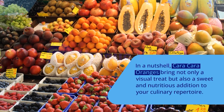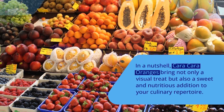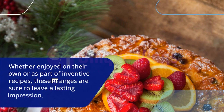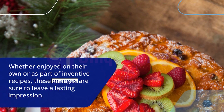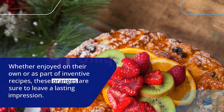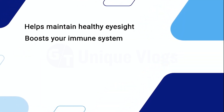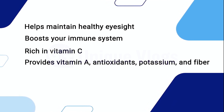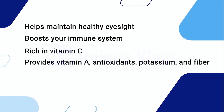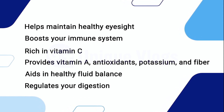In a nutshell, Cara Cara Oranges bring not only a visual treat but also a sweet and nutritious addition to your culinary repertoire. Whether enjoyed on their own or as part of inventive recipes, these oranges are sure to leave a lasting impression. Benefits include: helping maintain healthy eyesight, boosting your immune system, being rich in vitamin C, providing vitamin A, antioxidants, potassium, and fiber, aiding in healthy fluid balance, and regulating your digestion.